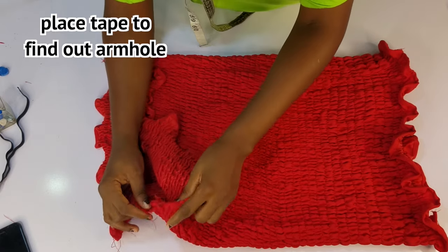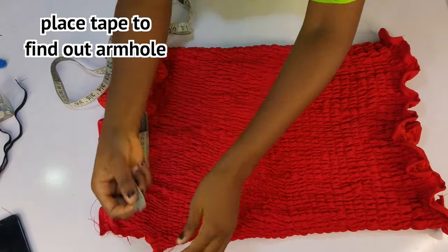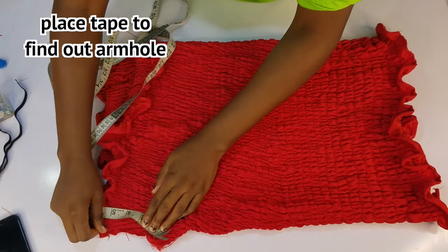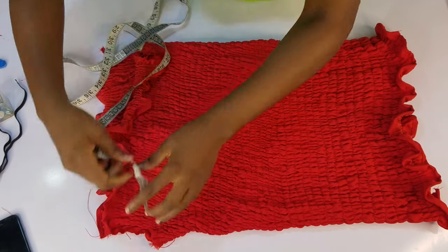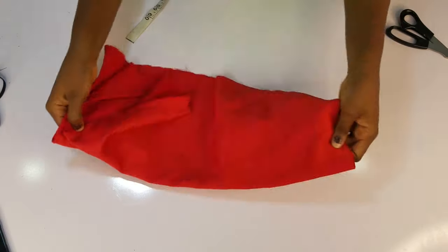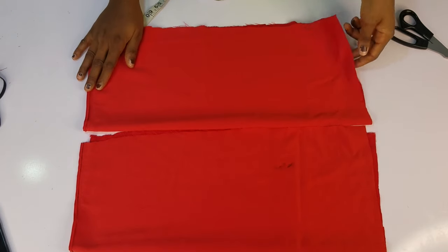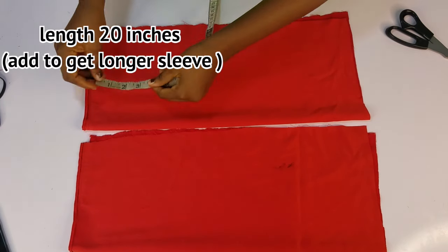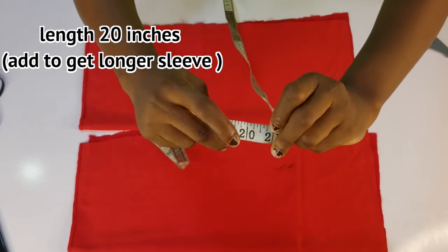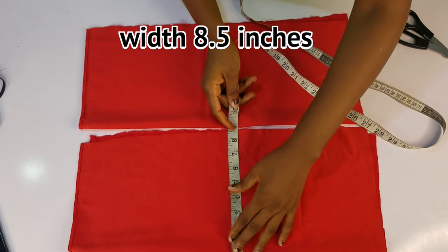At the side for me to cut out — I'll just paste my tape and calculate what I have here. I put mainly six inches, so now I'll be cutting out the sleeves. This is the fabric for both sleeves — length 20 inches.